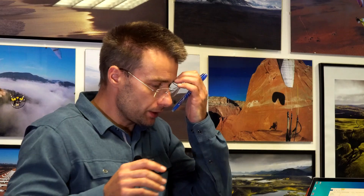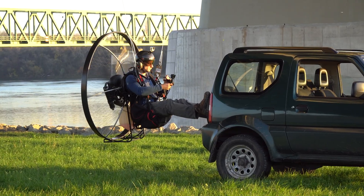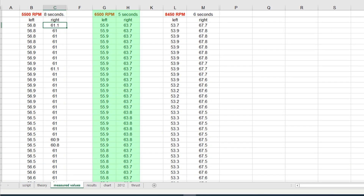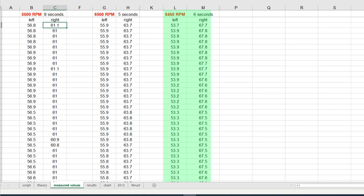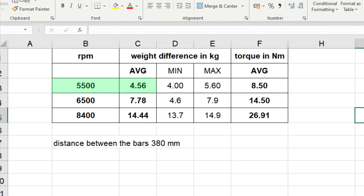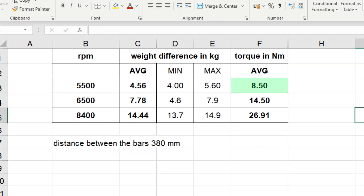Let's have a look at the measured values. The numbers on the scales were oscillating up and down because it wasn't perfectly stable. We took readings on the left and right scales at three different scenarios: 5,500 RPM (level flight), 6,500 RPM (accelerated flight), and 8,450 RPM (full throttle). The average difference between the left and right scales was 4.5 kg at level flight, 7.7 kg at 6,500 RPM, and 14.4 kg at full throttle. Translating to Newton meters — with a bar distance of 380 mm — gives 8.5 Nm for level flight up to almost 27 Nm at full throttle.